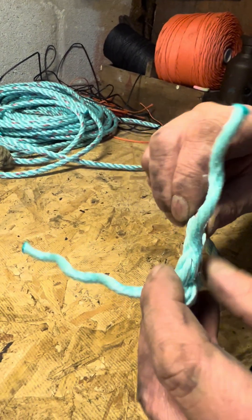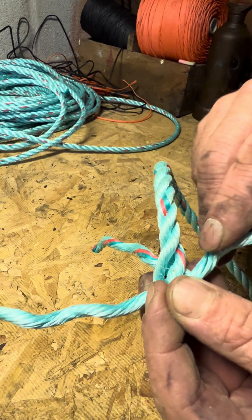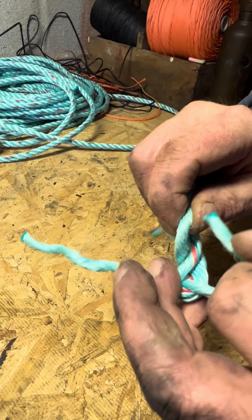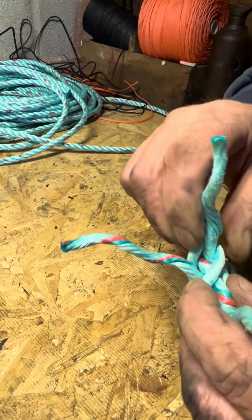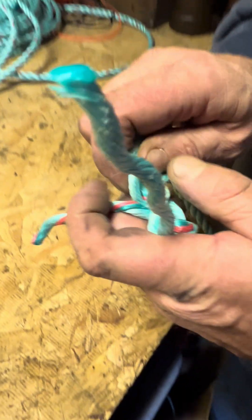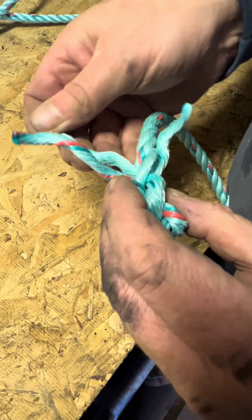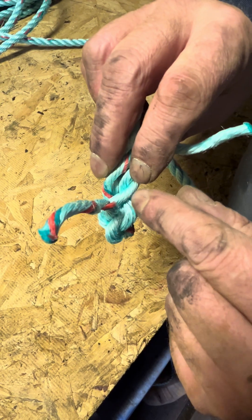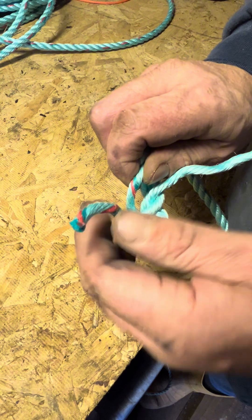Then we're going to do the same splice we did before — going over one, so in this case over the one with the red fleck in, and under the next one to it. This one is going to go over that one and under that one. Over this one and under that one. Then the last one — there's only one left — so it's going to go over that one and underneath the one with the red fleck in.